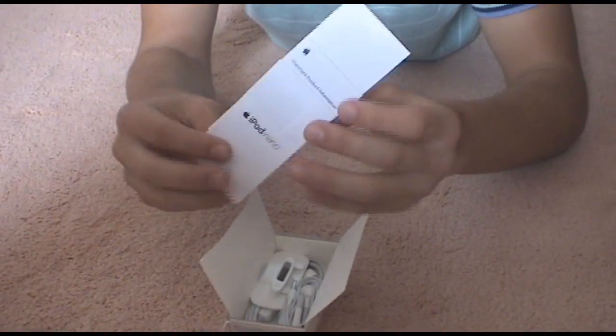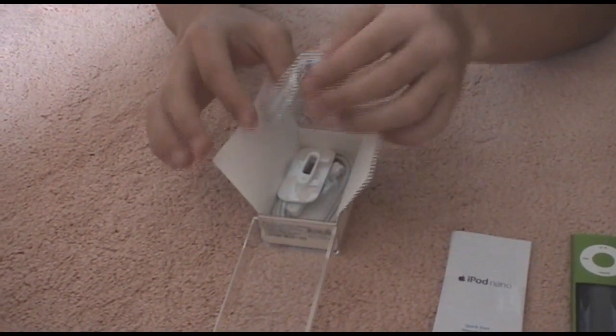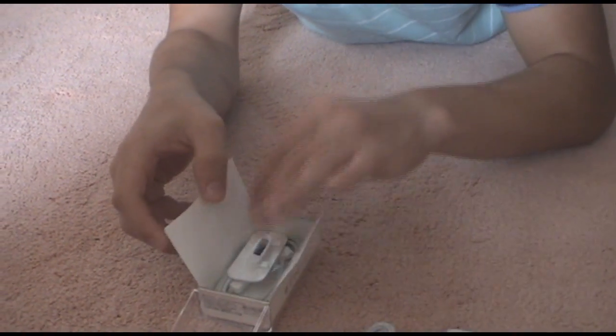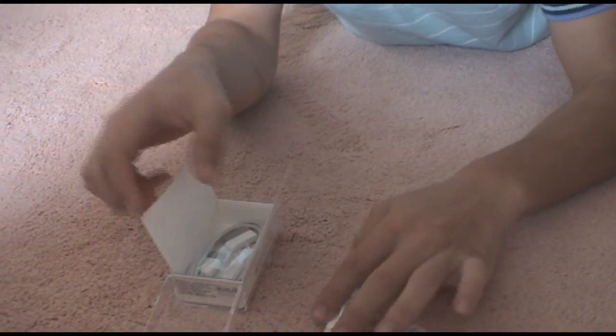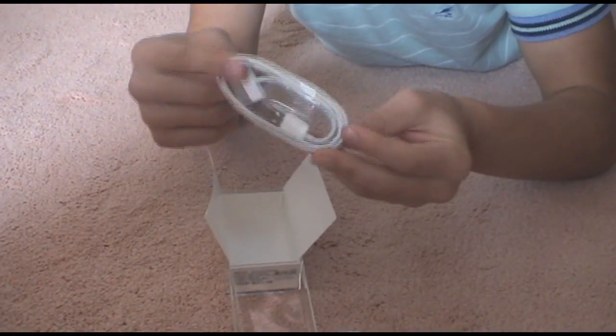With some stickers — not going to open those up, you guys know what they are. In the box there's also a brand new pair of iPod headphones, a dock just in case you want to listen to music and put it in a dock, and as we all know, the iPod cable.